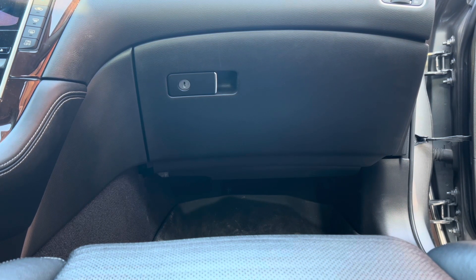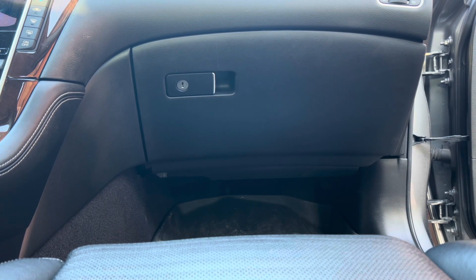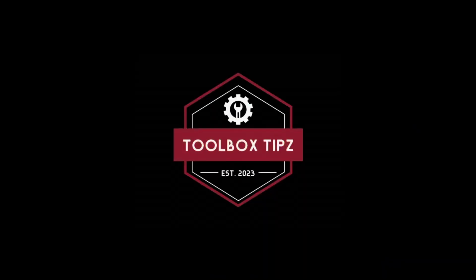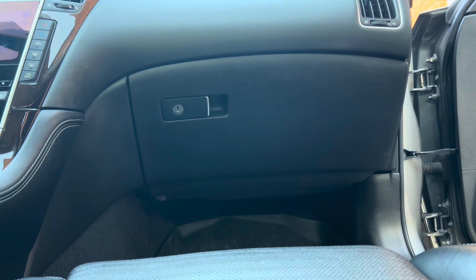Today I'm going to be teaching you how to replace the cabin air filter on a 2016 Infiniti Q50. To replace the cabin filter on the Infiniti Q50, the process is very simple.